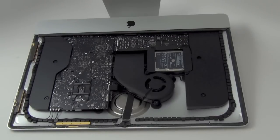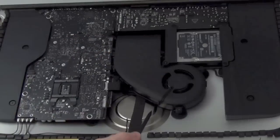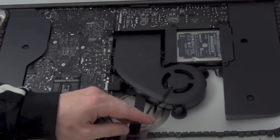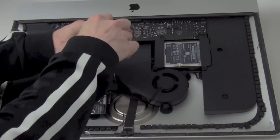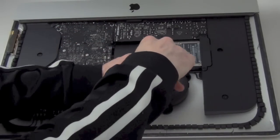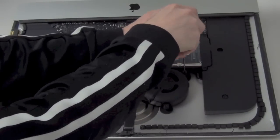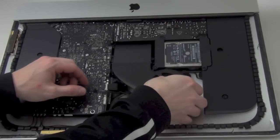Now to remove the fan assembly. First, unplug the fan connection from the logic board and then remove the three T8 screws mounting the fan. Now just lift the fan up to remove it.